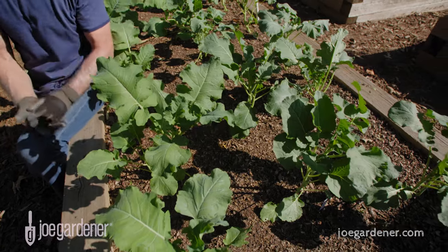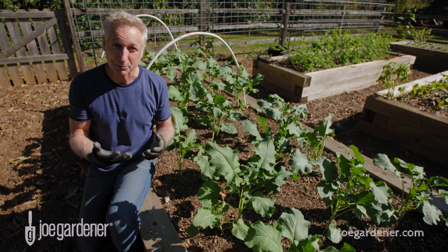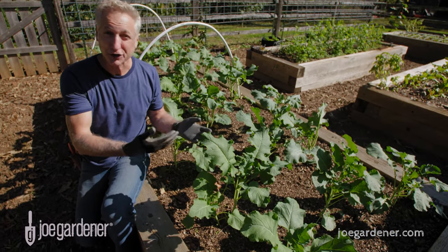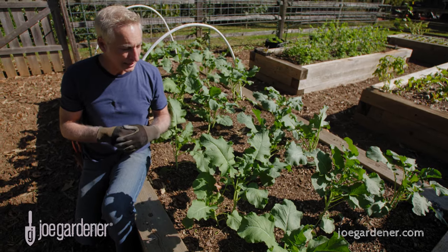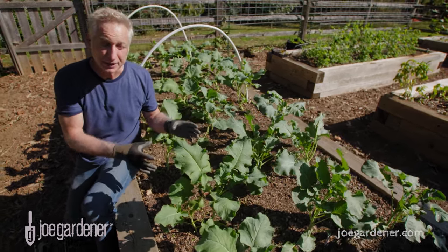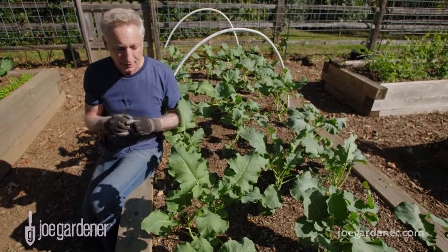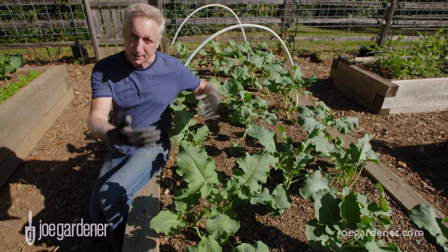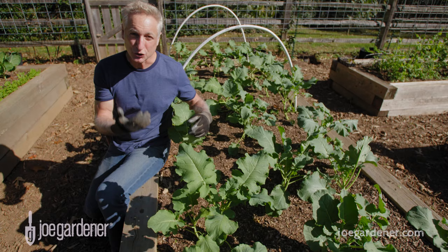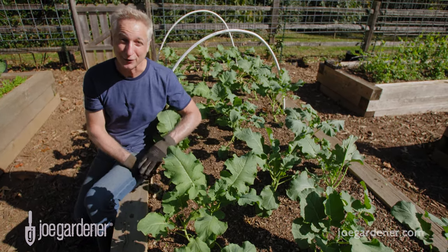You need that spacing for two main reasons. First, vegetable plants need as much sun as possible, so by providing appropriate space, these plants aren't going to shade each other out. Second is good air circulation — more air circulation moving around the plants helps cut down on disease and pest issues. It's counterproductive to pack everything in because you deny the plants the light and air circulation they need. Trust the information on the tag, space them appropriately, and your plants will be a lot healthier.